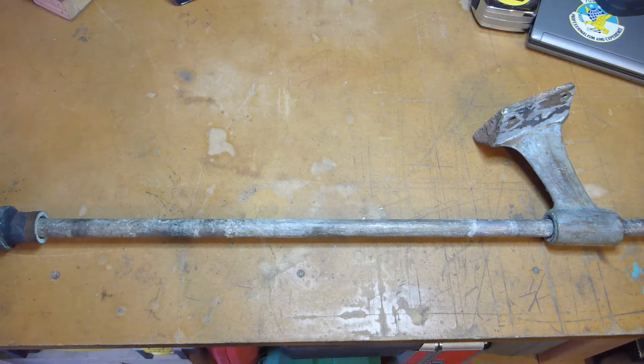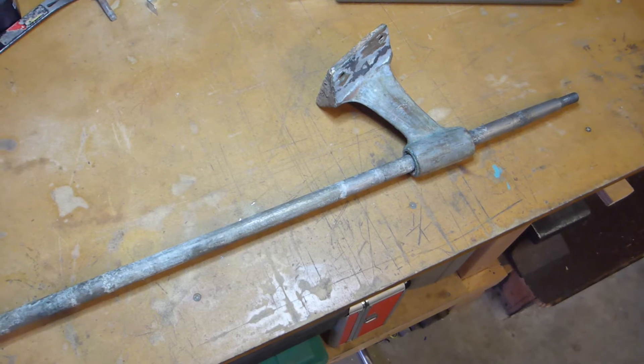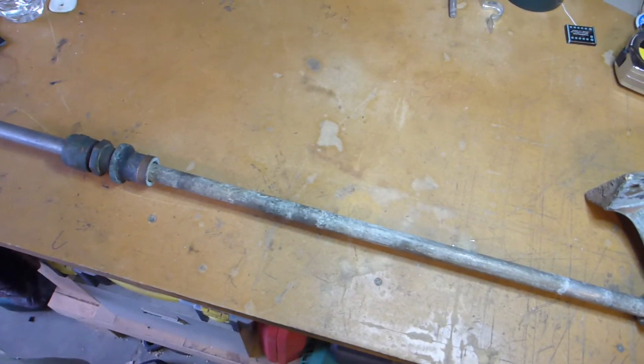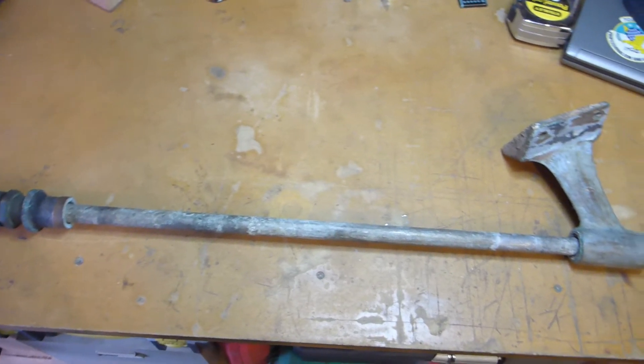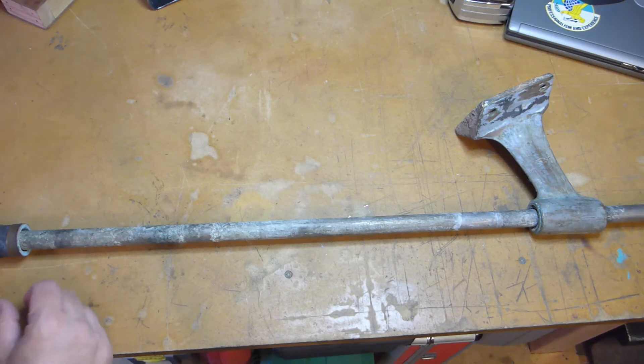Hello and welcome back to the shop. I wanted to show this before I repurposed everything here. There's some bronze and some stainless that's going to get turned into other stuff. But once upon a time, it was the shaft on my sailboat — a 1972 Ericsson 29.